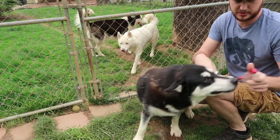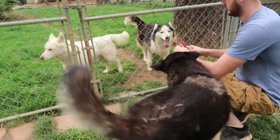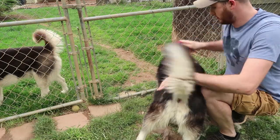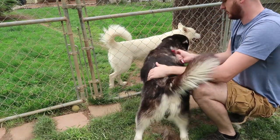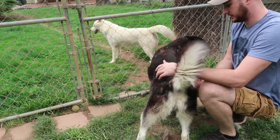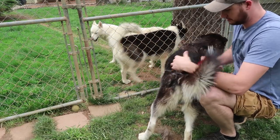Whoa, what happened to this thing? Why did it fall apart? Good boy. There you go, that works too. You're gonna probably be shedding for a long time.